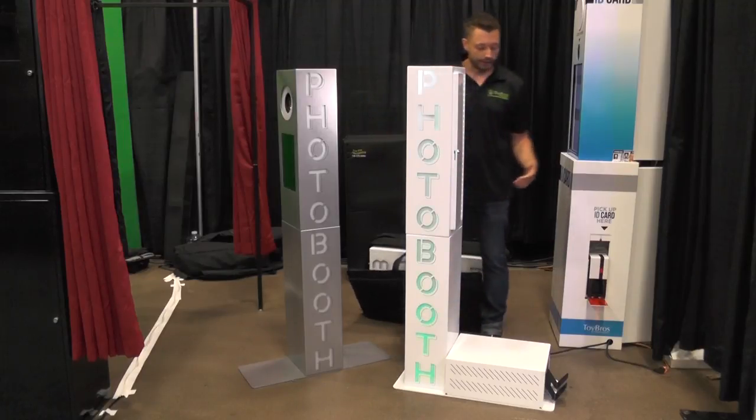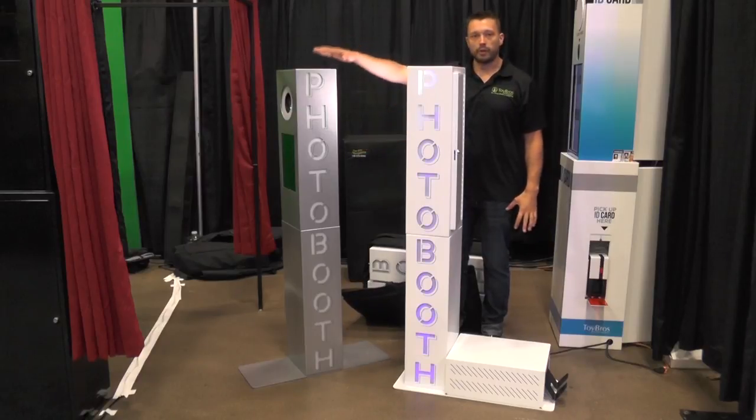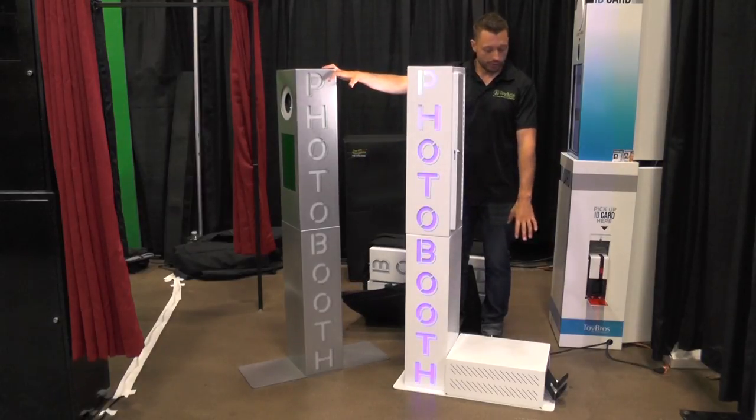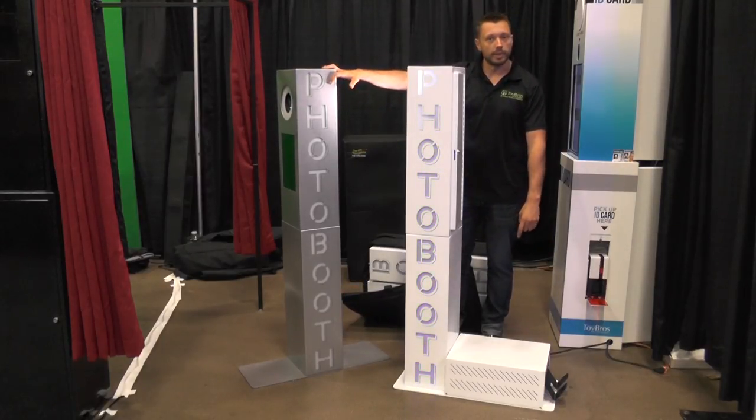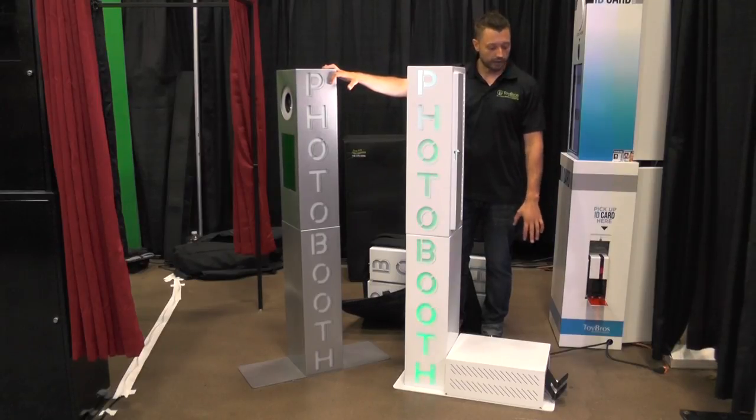We've recently added the option of having a printer base built in. This is our regular model, and now we have a new model that has the printer built right into the base. It will fit a DNP620A, it's Symphonia, it will fit the DS40s — it will fit a bunch of printers. Just contact us and we'll let you know what fits.